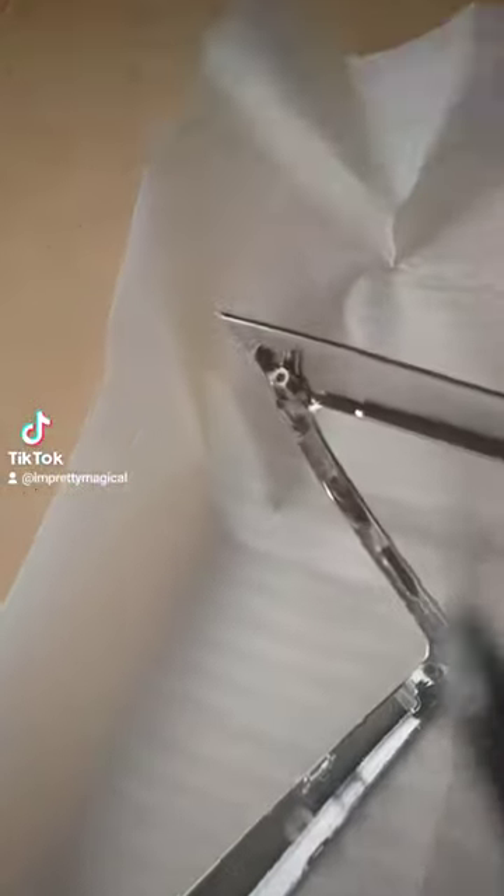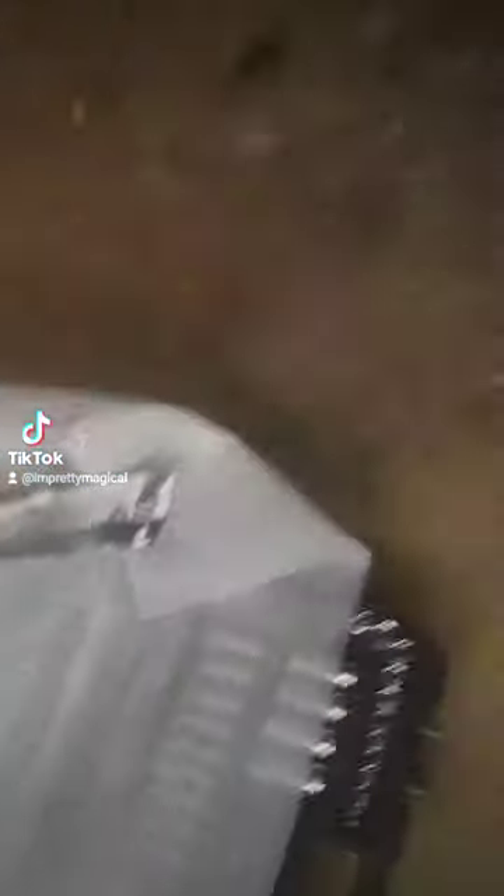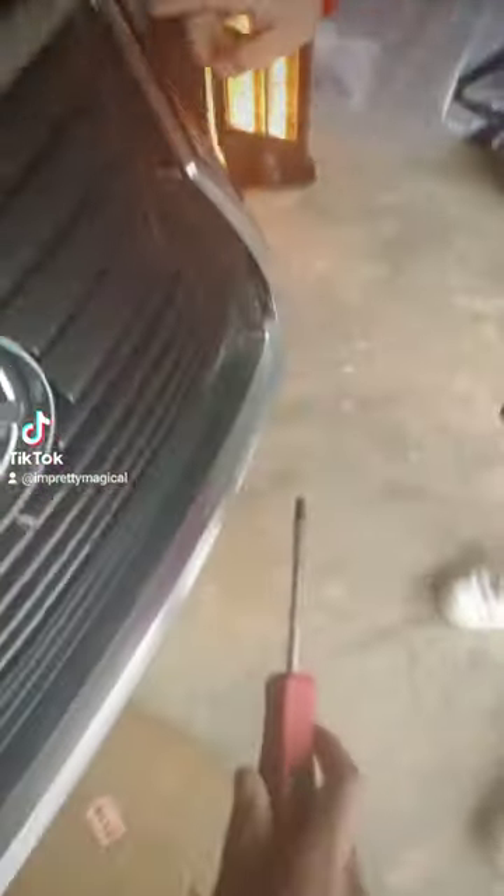So as you can tell, there are one, two, three, four screws. Gonna have to unscrew those from said places.